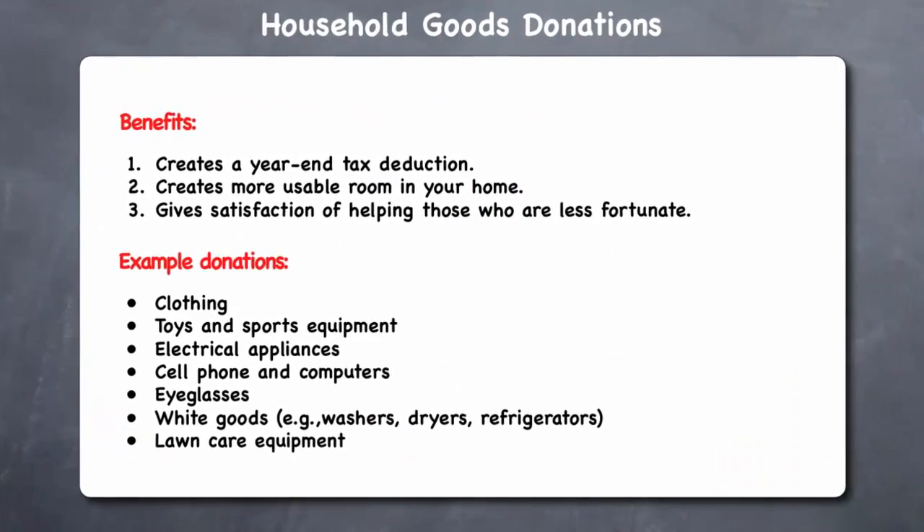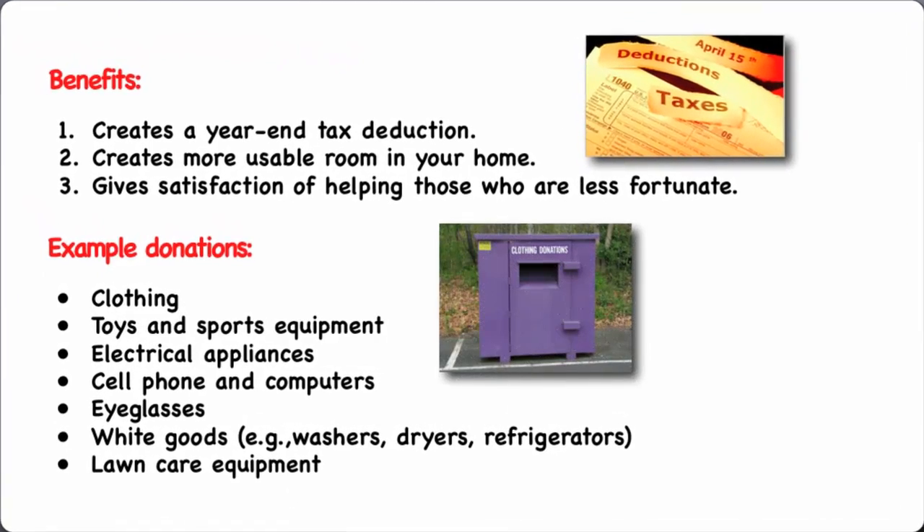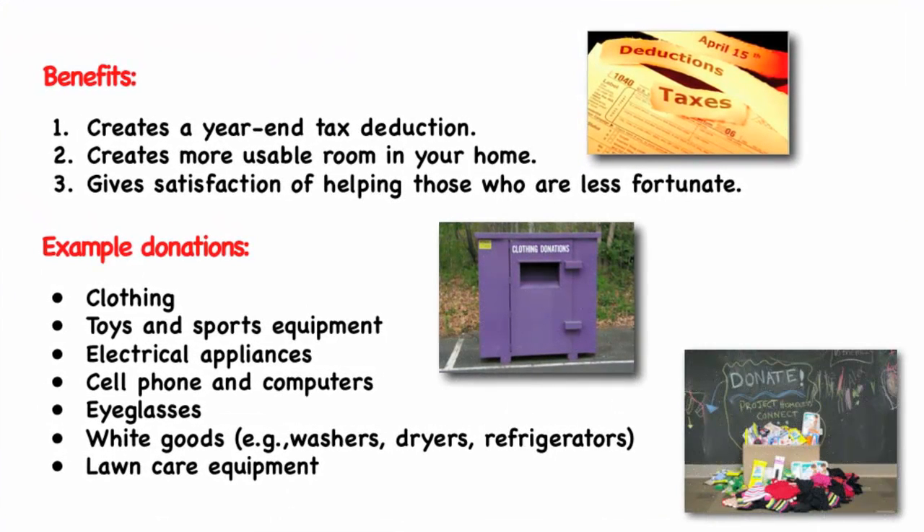Lastly, October is a great month for beginning to organize your donations of household goods. The benefits of making household goods donations include creating a year-end tax deduction, creating more usable room in your home, and giving the satisfaction of helping those who are less fortunate.